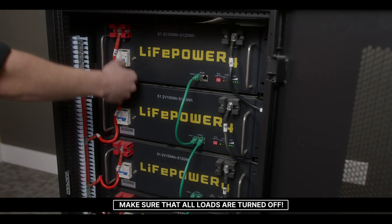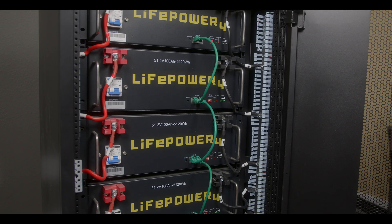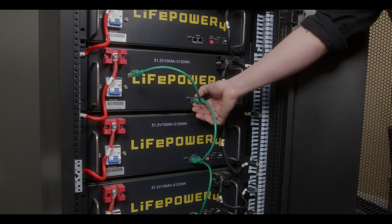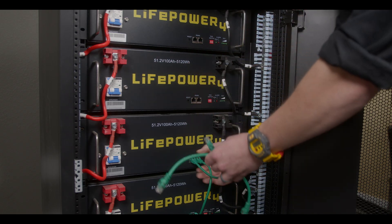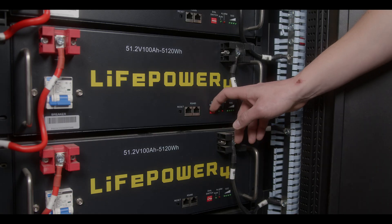To start, we're going to begin by powering off all LifePower 4 batteries. Next, we're going to begin by removing all patch communication cables. We now need to set all DIP switches to ID0.